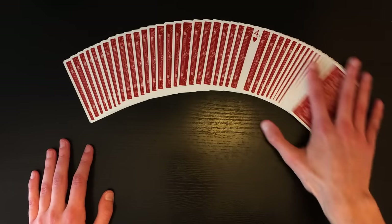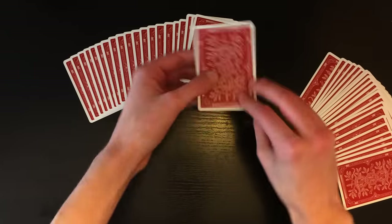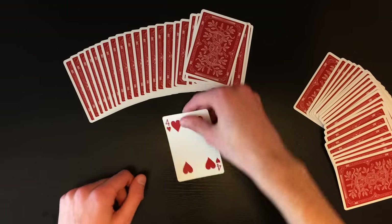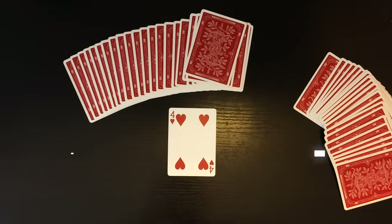I like to have the spectator name the card out loud first — so they say 'Four of Hearts,' I snap my fingers, spread through the deck, and say 'Watch this — no sleight of hand — the card is completely face up in the deck.' It's absolutely impossible — like real magic. Although it's a pretty simple trick, it gets great reactions every single time. Hopefully you guys like the video and the trick — see you for my next video!